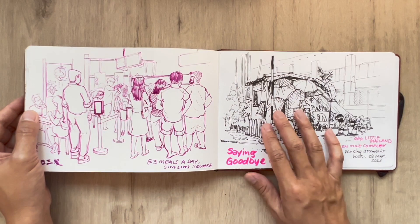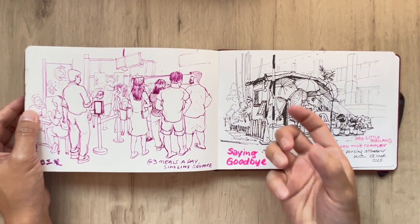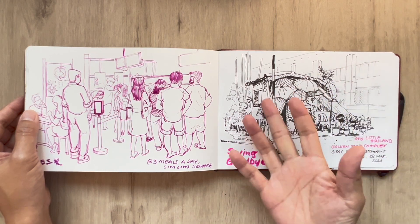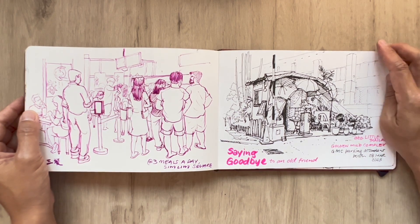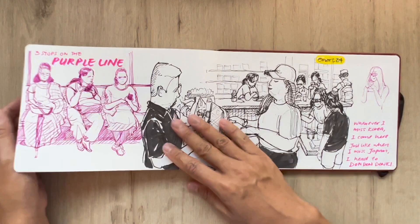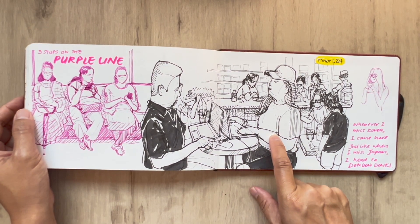So this is a parking attendance booth over at Golden Mall Complex — really old school, where you have an actual person in there collecting your money and issuing you a ticket to park inside this 500-lot parking space. They will be closing down really soon, so we've been back there a lot to sketch. And this is me on the purple line, and back at E-Mart 24 for a coffee.